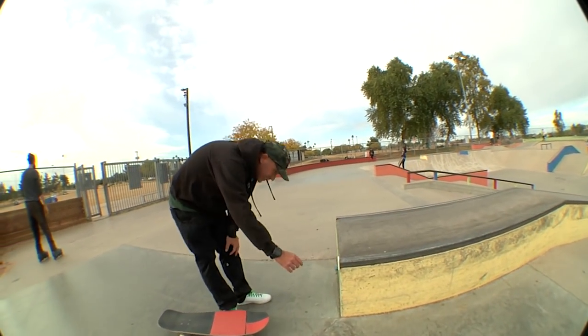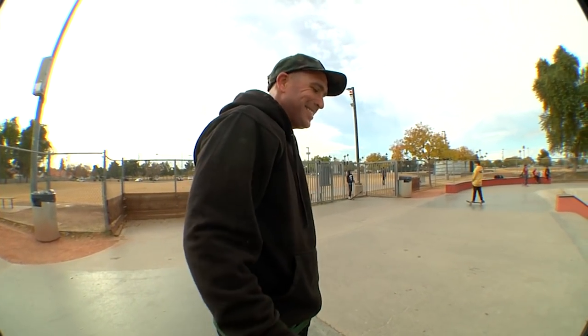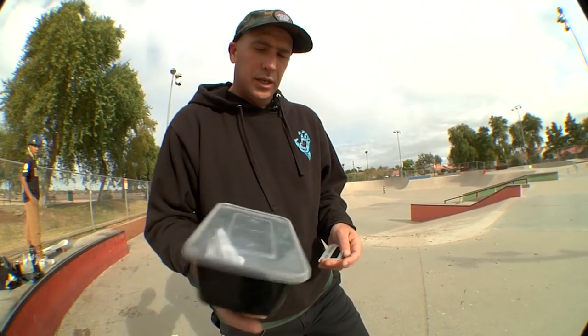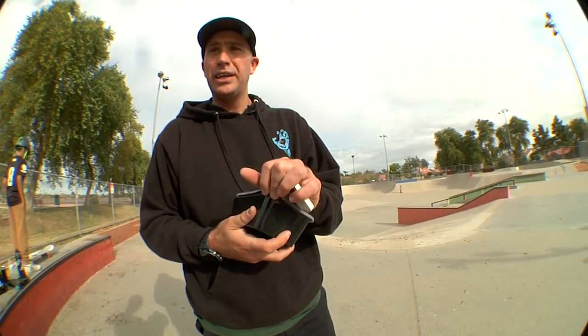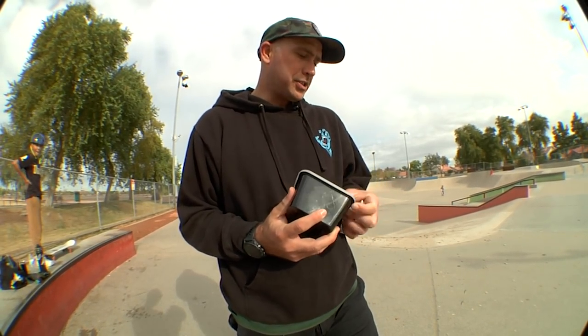All right, that's time. Boom — got the frontside air, got the salad grind. Now let's get wild! It's the tagline: let's get wild. Time for the wild card challenge on the Tom Knox board. Hopefully it's not too crazy, because nollie tricks on this are going to be tough. We'll see what it is. Don't you dog me here, Eric — I'd be furious.